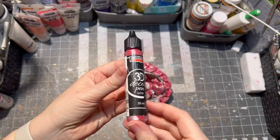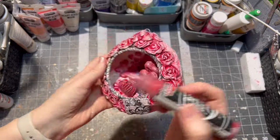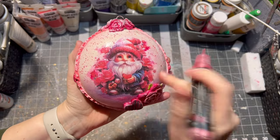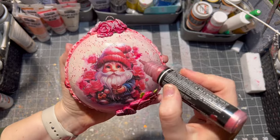And really, the last thing I did was adding a 3D decor pen on the ornament for a little bit of accent on the hearts, the roses, and the head of the gnome.